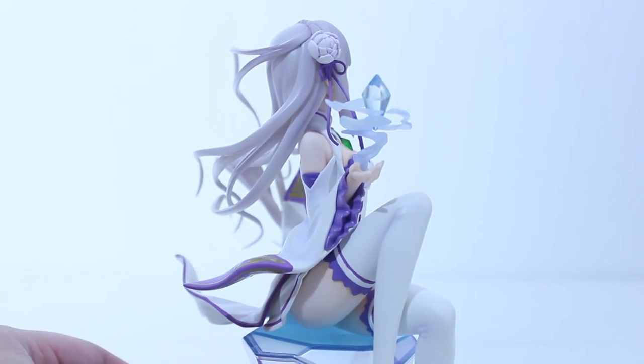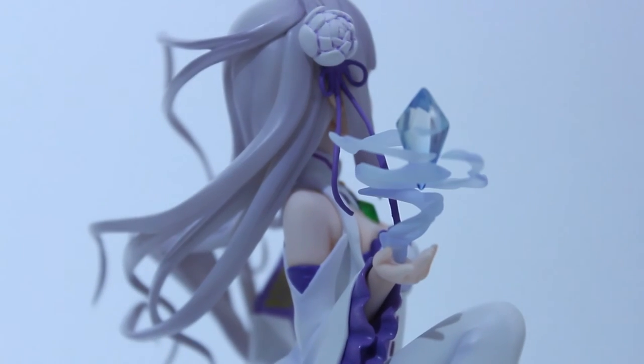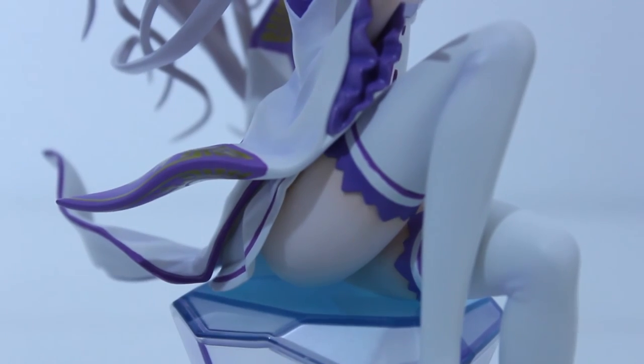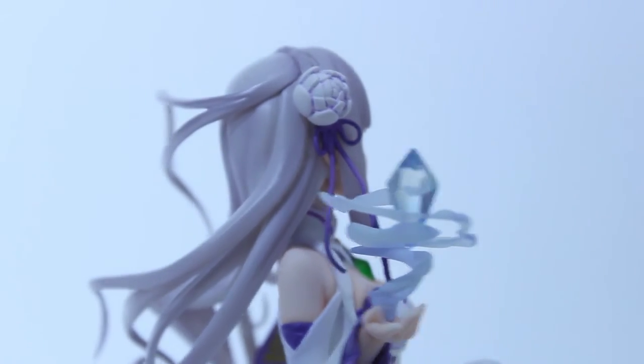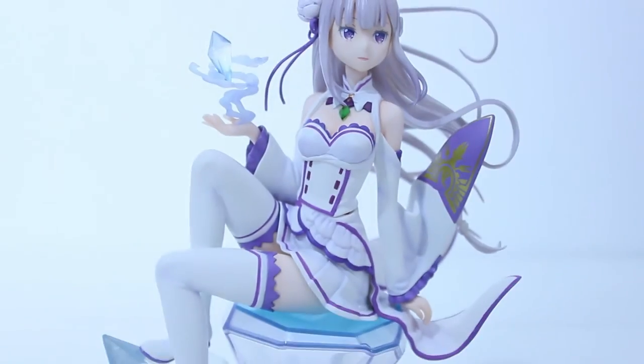Moving to this angle, you can see some skin detail here. The small details always count. And that's about it for this angle.